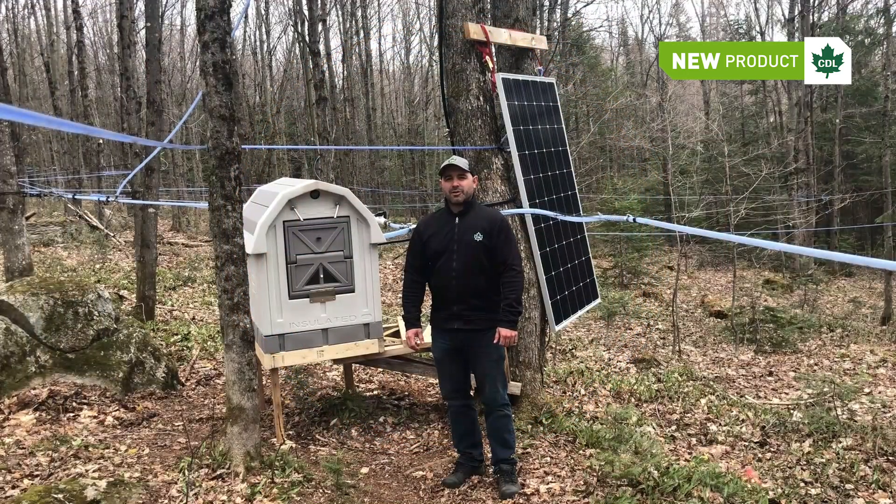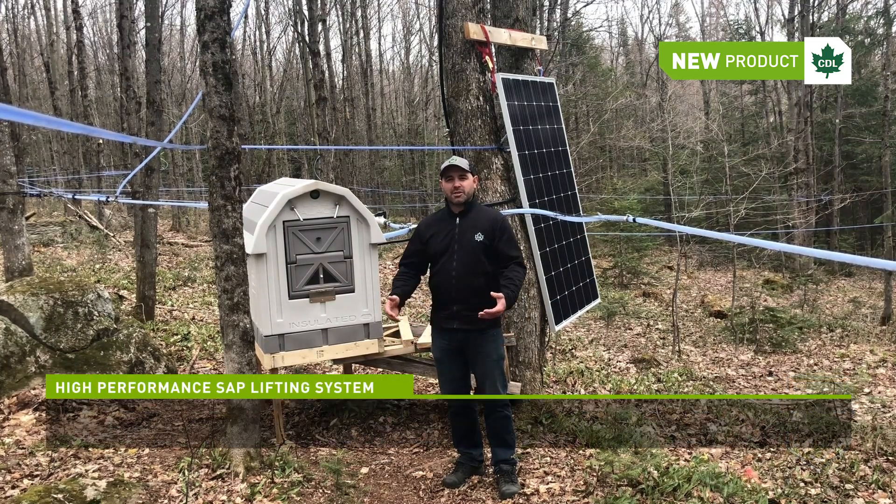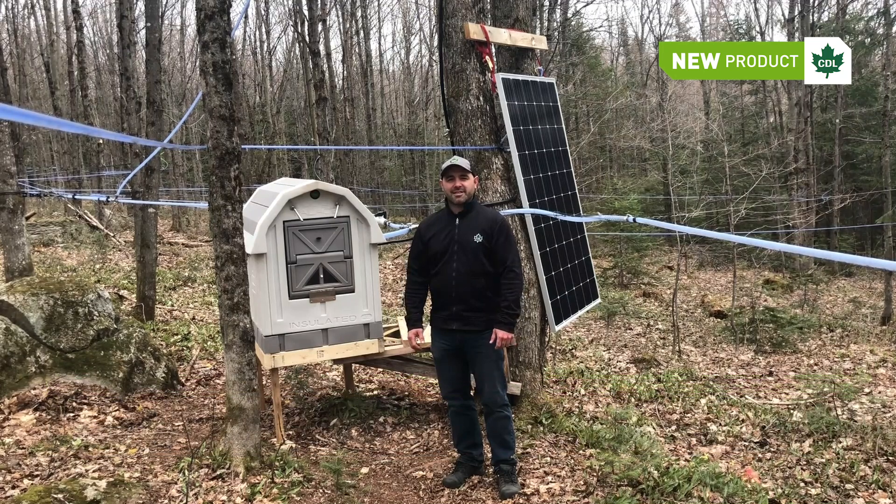In conclusion, CDL finally offers a high performance sap lifting system to handle reverse slopes in your sugarbush, bringing CDL innovative technology to a problem sugar makers have had for decades. There's a patent pending for this technology. It's a 100% standalone technology and very ecological since it runs on solar energy. I hope you enjoyed this video presenting this new technology from CDL.